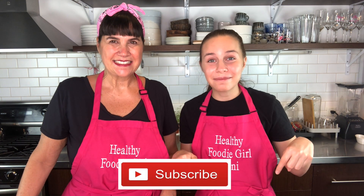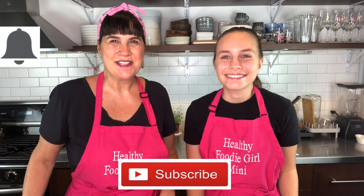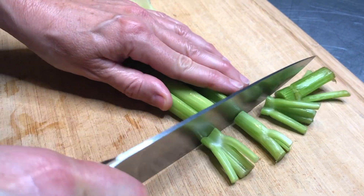Make sure to subscribe down below if you haven't already and hit the bell so you get notifications when our next video comes out. Leave us a comment telling us how many grapes you put into your chicken salad — honestly, you can never put in too many. Now let's get into this video!